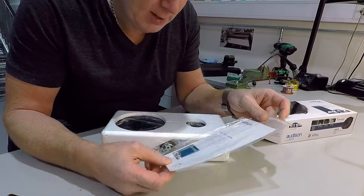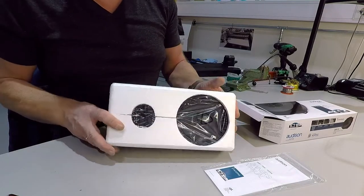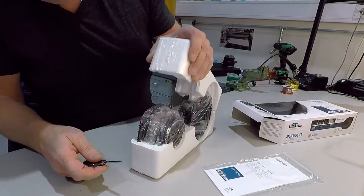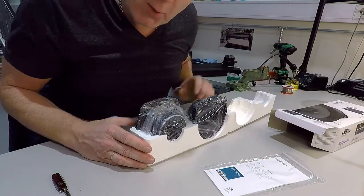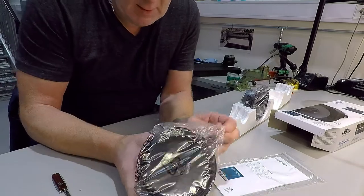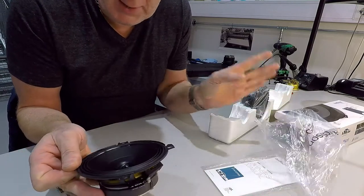Okay, the usual manual, screws, and the moisture absorbent silica gel or something. I noticed straight away there are no grills included. That's good to know. But I have the grills already, so that's no problem for me. But if you want to buy this kit and you need grills, you have to buy them separately.